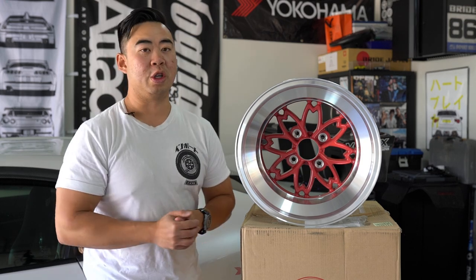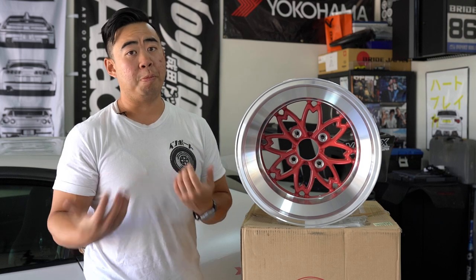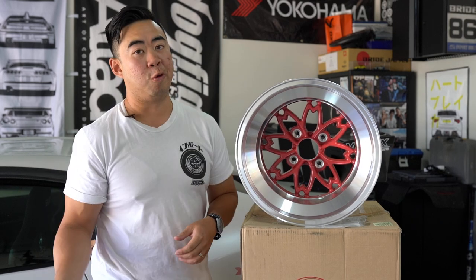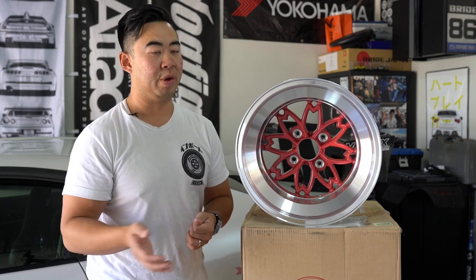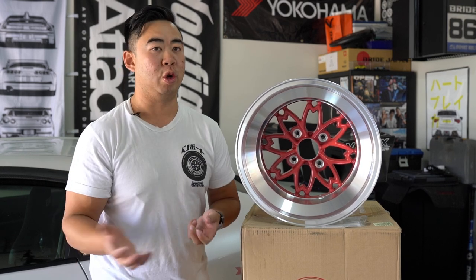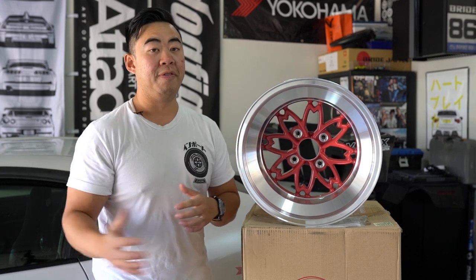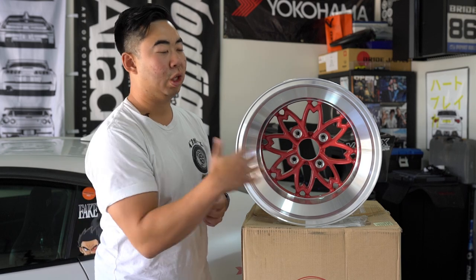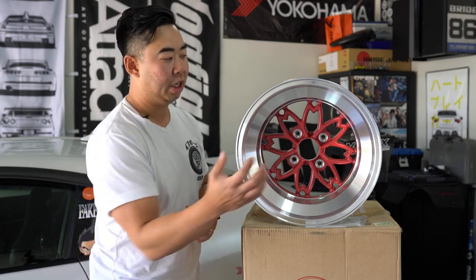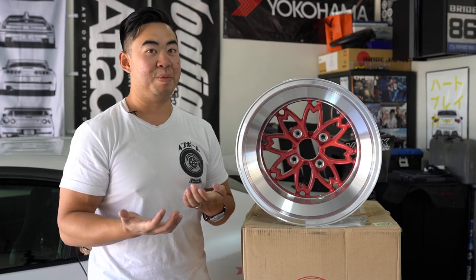The original 14-inch was only produced in certain widths: 8-inch to 12-inch wide, and only in 4x114.3 bolt pattern. The new 15-inch offers both 4x114.3 and 4x100 for more applications. The newly released ones are only available in pink — the iconic Sakura cherry blossom pink. Vintage ones were available in gold-centered colorways, but for both current 14 and 15-inch production, it's only this cherry blossom pink, representing what the wheel was inspired by.